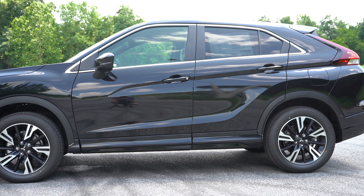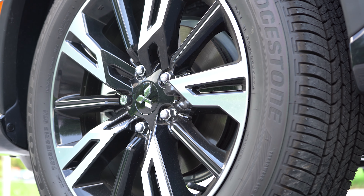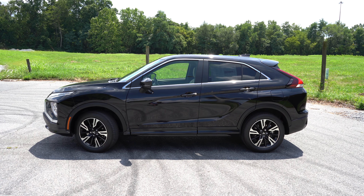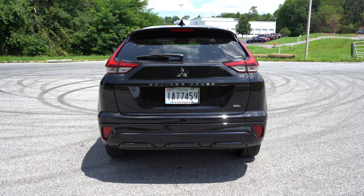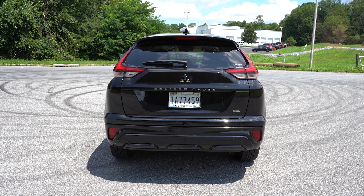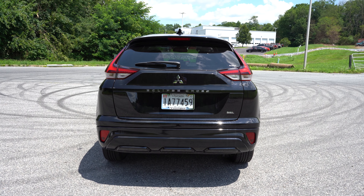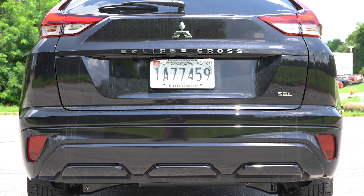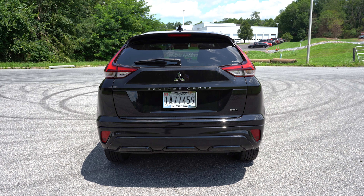On the side, roof rails are optional for the SE and SEL trims. Chrome window surrounds and rear privacy glass come standard across all trim levels. Body-colored, power-adjustable, heated side mirrors with integrated turn signals are standard — power folding is added from the SE and up. Matte black side skirts come standard. Wheels range from 16-inch two-tone alloys on the ES to 18-inch black painted alloys on the LE, and 18-inch two-tone alloys on the SE and SEL.